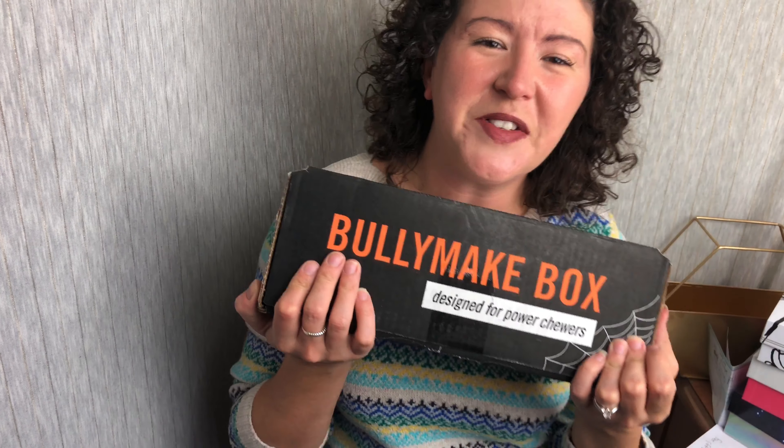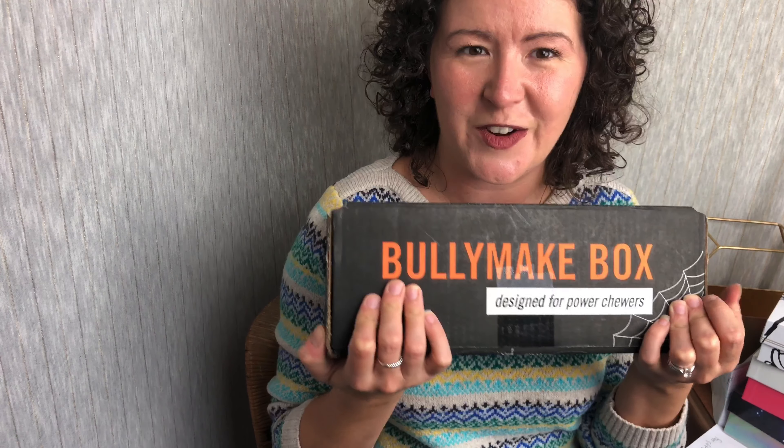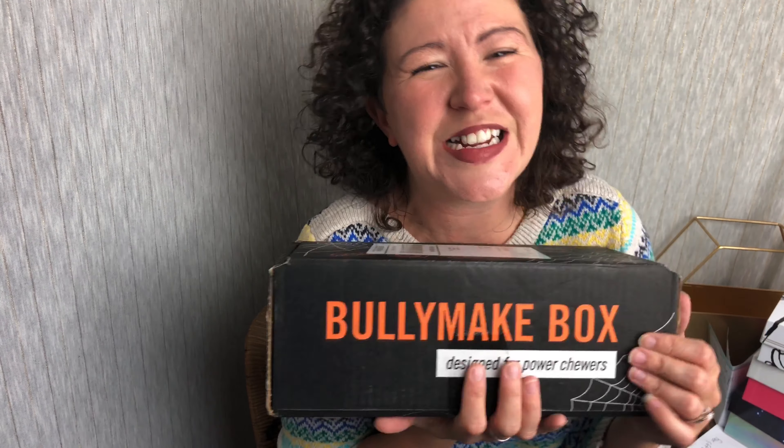Hey guys, it's Ashley from Nana Tree Reviews and today we are unboxing Bully Make's box for October. It's their very spooky Halloween edition.